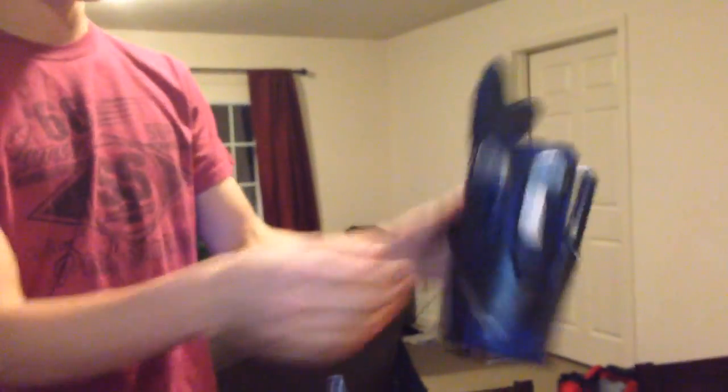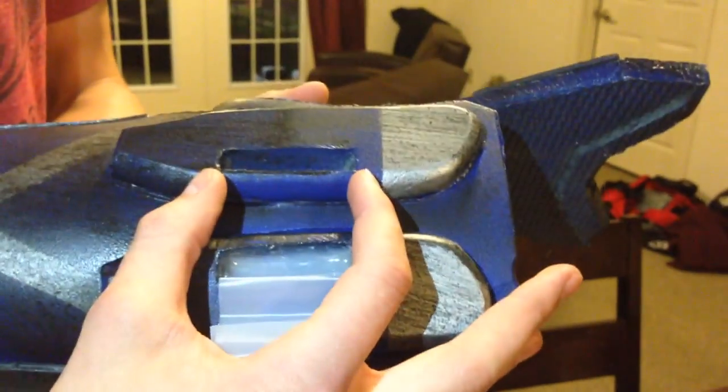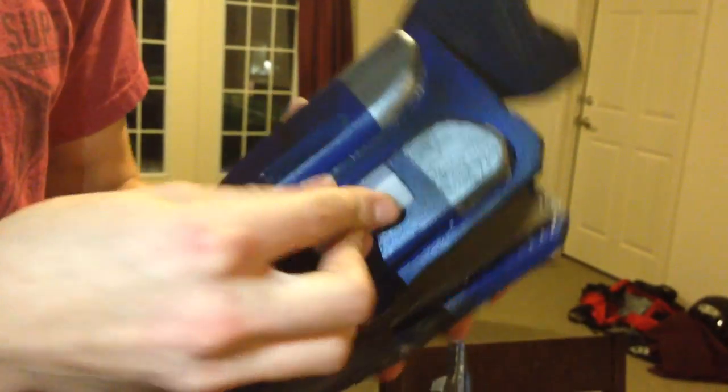I'm going to show you now how we do it. What we do is we go to Office Depot or Walmart and we get these little pocket folders. This is already cut up. What we do is we cut them into strips the width of the hole that you want, and we like to layer them. The more layers, the better the light gets diffused.